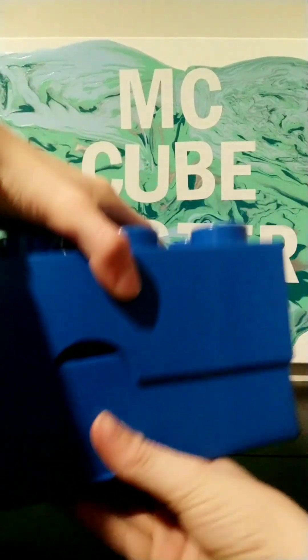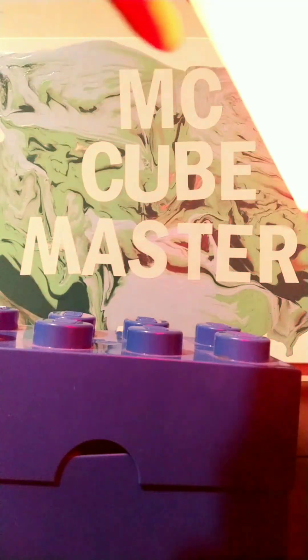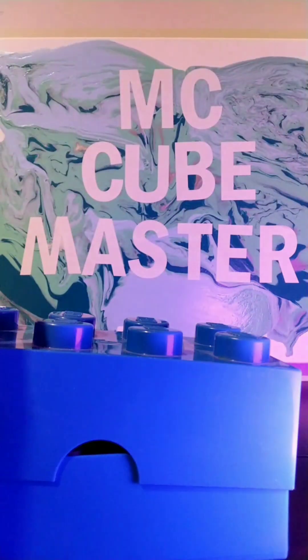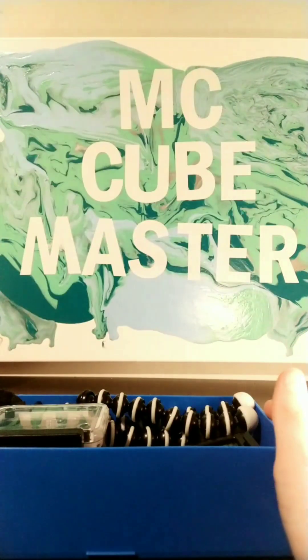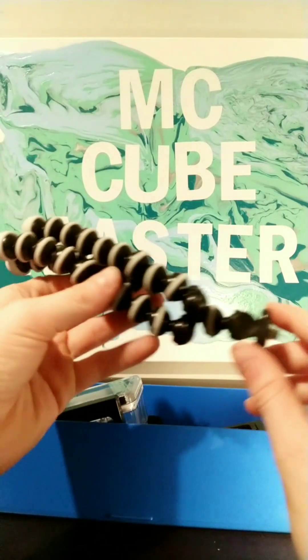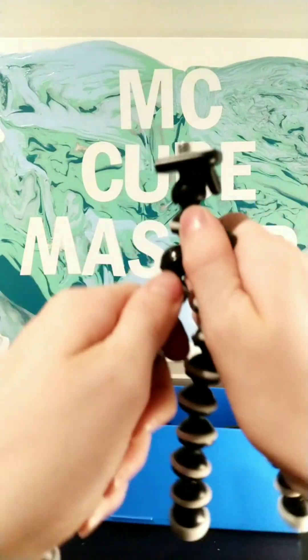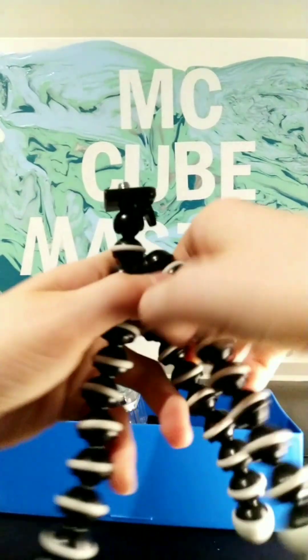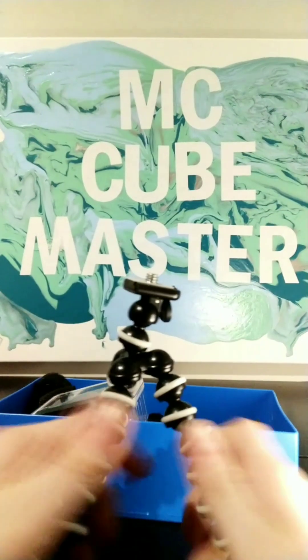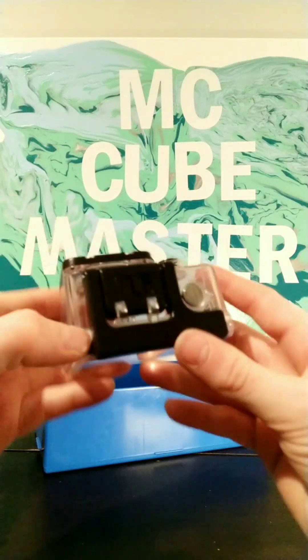Looks like you can grab some here. Alright, so let's open it. Wait — this is a camera stand. Yeah, that's a camera stand. This is a camera case.